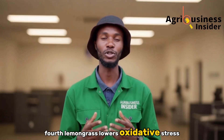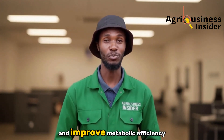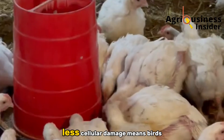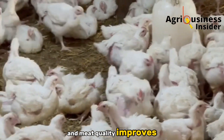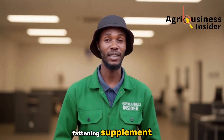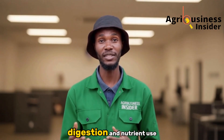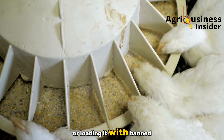Fourth, lemongrass lowers oxidative stress. Antioxidant effects preserve tissue integrity and improve metabolic efficiency — less cellular damage means birds grow cleaner and meat quality improves. Put those four effects together and you get a practical fattening supplement that works through improving health, digestion, and nutrient use, not by tricking the bird or loading it with banned substances.